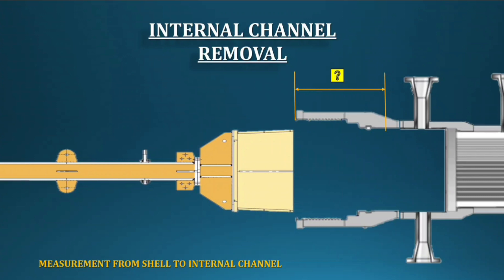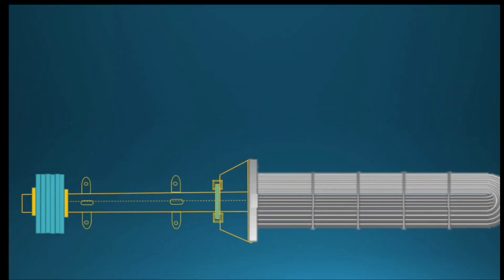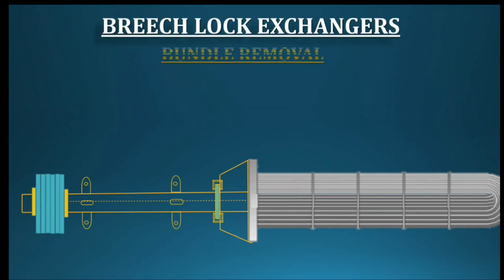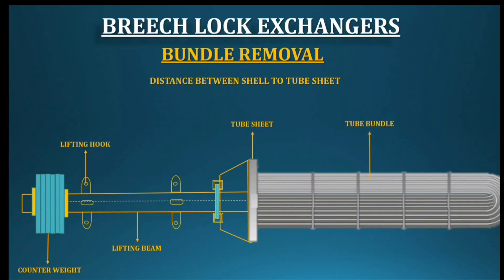Why do we repeatedly take measurements? Because all these measurements will help you during box-up. Measurements are very, very important for breech lock heat exchangers. We've now reached the final dismantling step: the tube bundle. Removal of the tube bundle also needs special tools to pull the bundle from the shell. Once the tube sheet reaches out from the shell, use a crane to hold the tube bundle and pull it slowly. One option is to pull the bundle by forklift and hold by crane, depending on bundle weight — one or two cranes may be needed. Remove the bundle slowly and very safely.